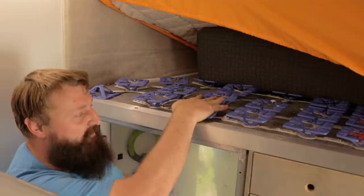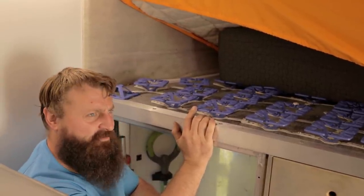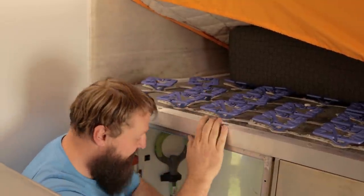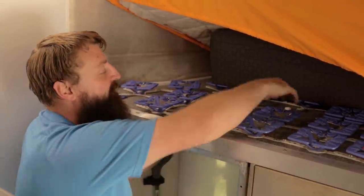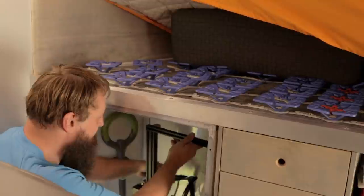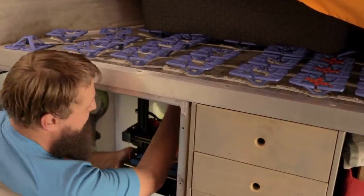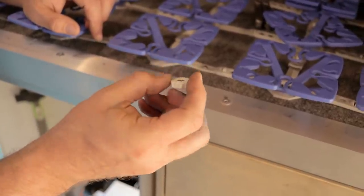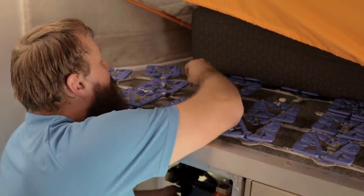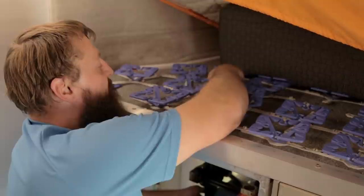This is our bed platform with our Froli springs — we're super happy with them. Froli actually gave us a discount code: it's ER20 for 20% off, link in the description. I had to remove two of them temporarily because this is where the bolts are going to come up. I've got the printer here — hopefully it fits as planned. I spin on some 3D-printed wing nut holders, though the studs are sticking up about an inch through the floor, so I'll need to trim those down.